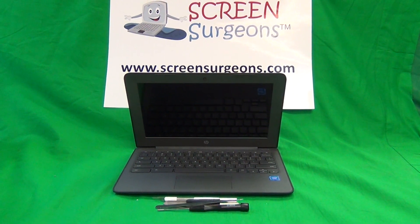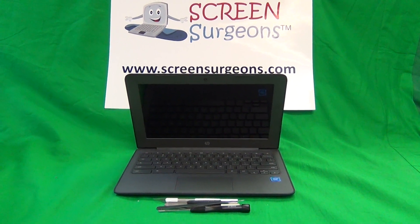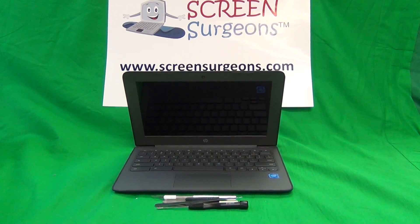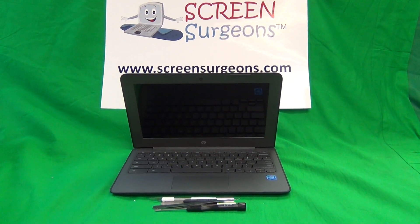This is Eugene Panrutkovic, I'm the Laptop Screen Doc and the name of the website is www.ScreenSurgeons.com. Today we have an HP Chromebook 11 G6EE and I'm going to show you how to replace the screen on the HP Chromebook G6EE.